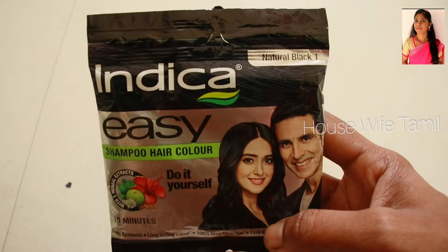Hi Friends! Welcome to Osaip Tamil Channel! Today we are going to talk about Indigo Easy Hair Color Shampoo.